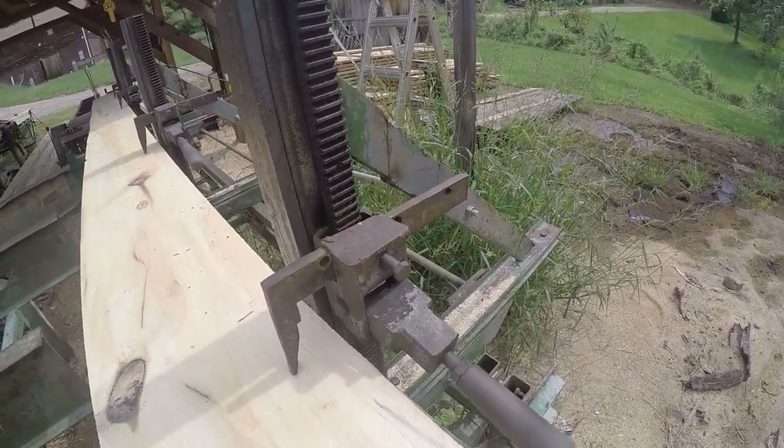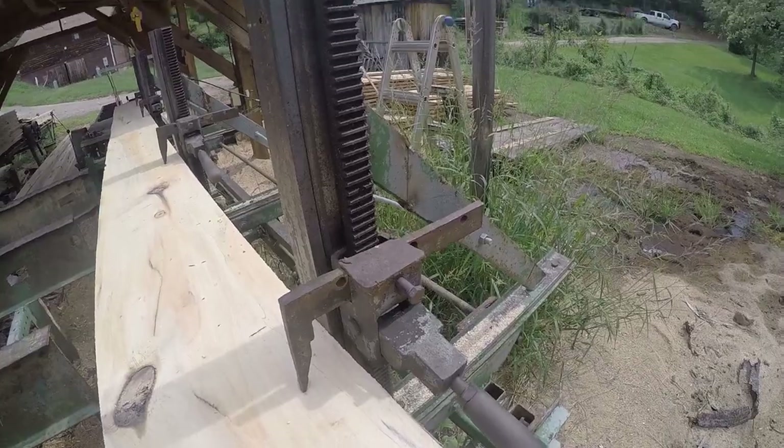Here's how the dog system works — similar to how a Bellsaw's dog system works.